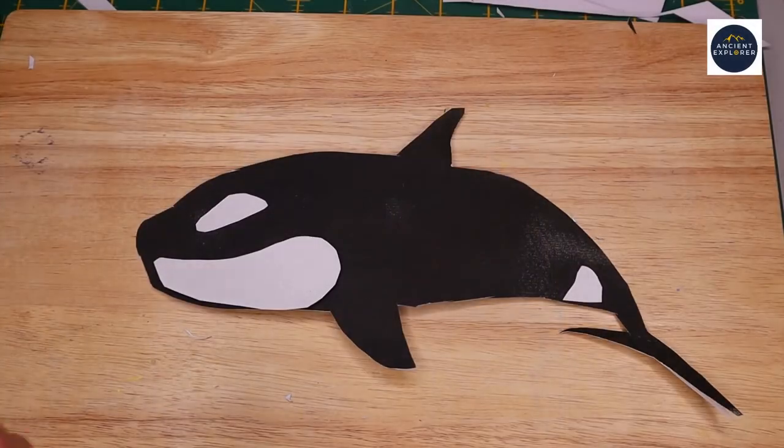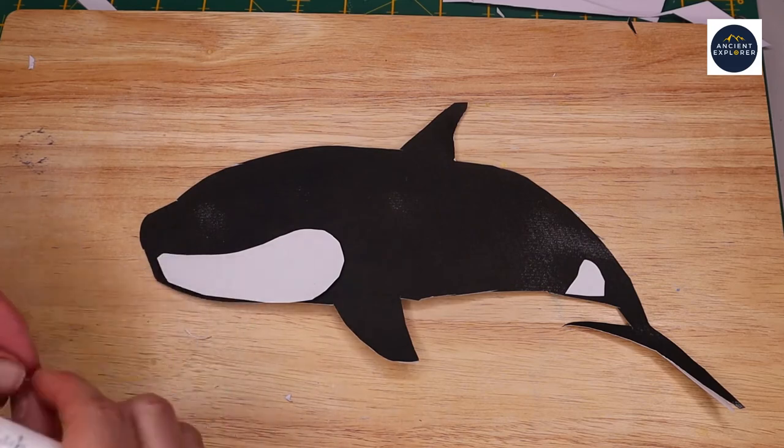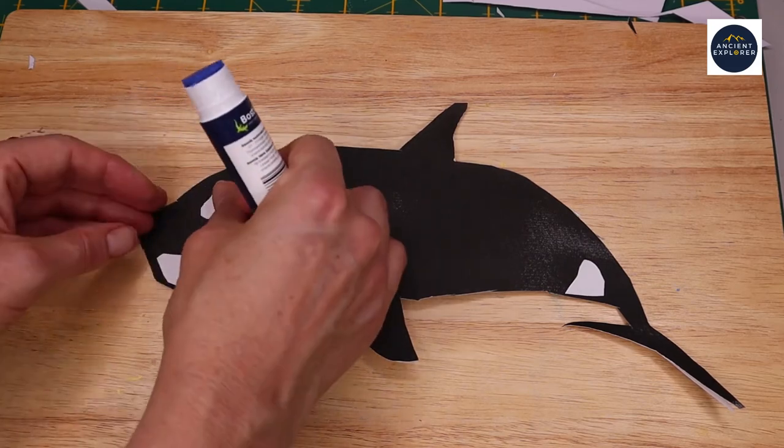Then glue to the body of the orca the white irregular shapes representing the eye spot, chin and back spot.